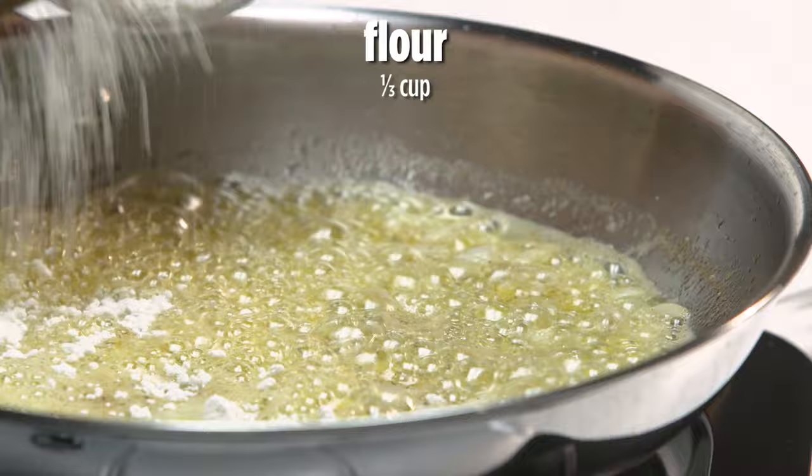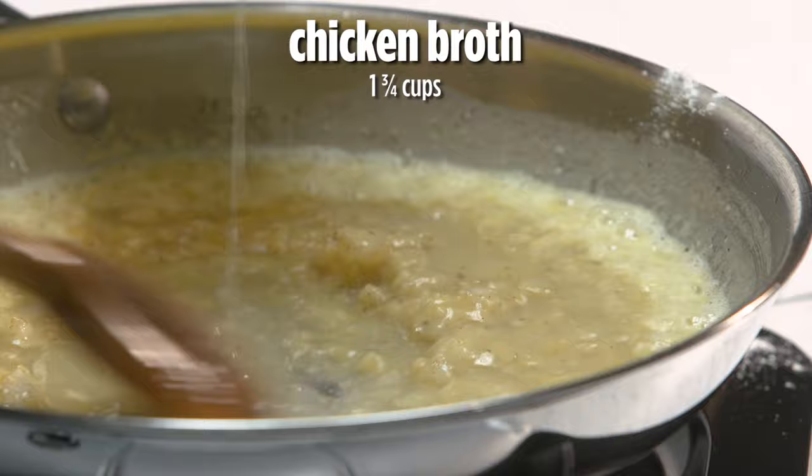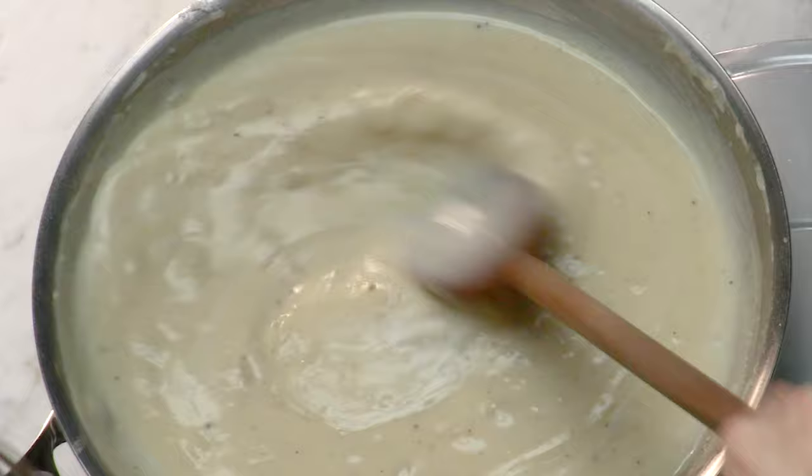Now we're gonna add our broth. We want to add it gradually so that we don't get clumps. Look at this luscious gravy we have — it looks thick. In order to make this a really creamy pot pie, we want to add some milk. It was kind of thick before, but now it's more of a saucy gravy.